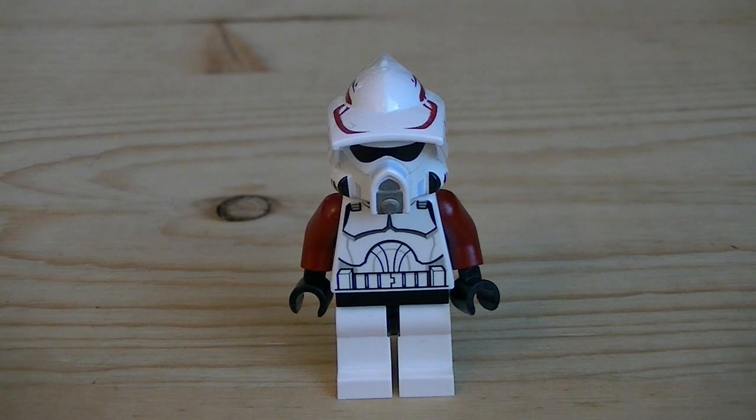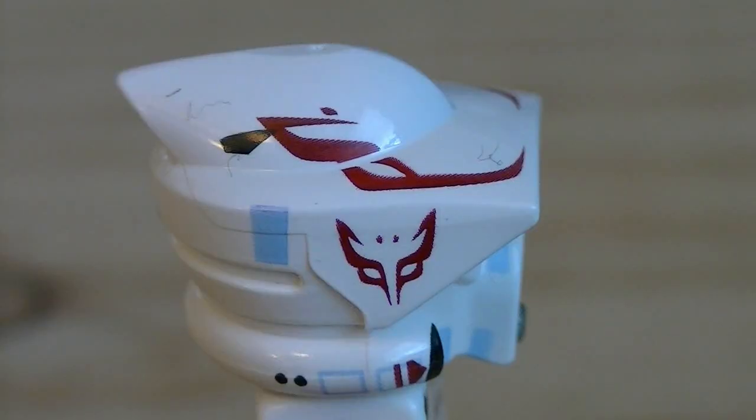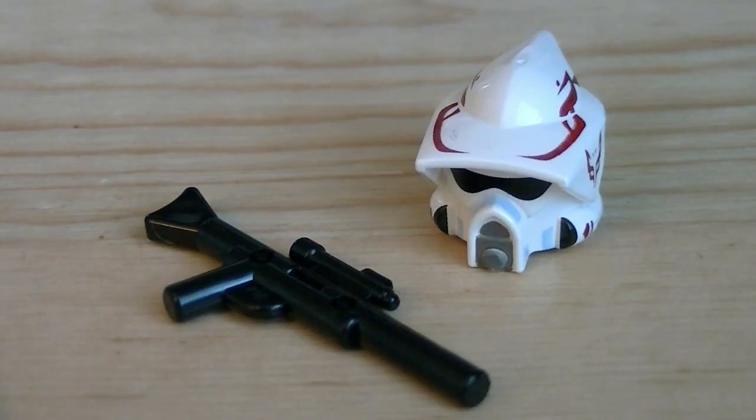Up next is the Kamino ARV Trooper, which is using the same exact helmet released with the 2010 Clone Trooper Battle Pack. The back of the figure is nothing really too different, but it does have some good printing details. He has some really nice printing details on the side of his helmet, with the Wolfpack logo and some red maroon printing. Under the helmet, the head sculpt is printed. Accessories include a black blaster rifle and a removable helmet.